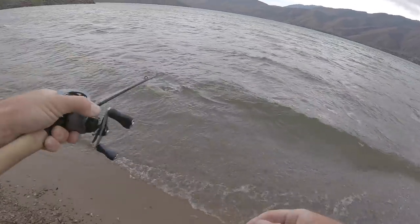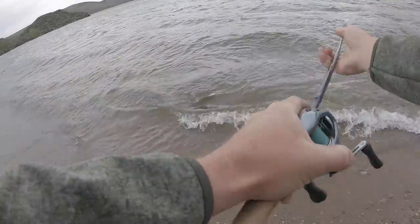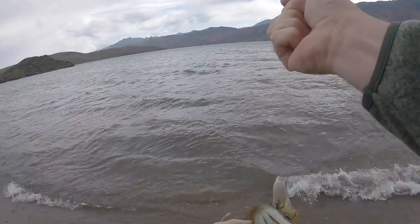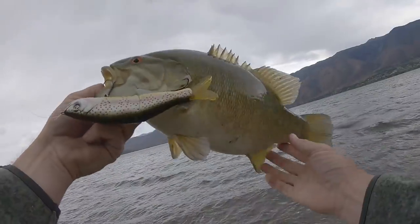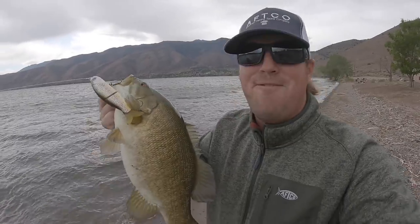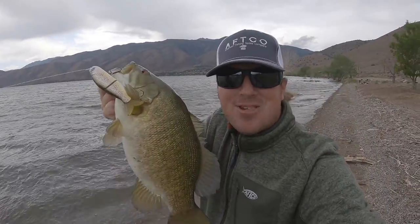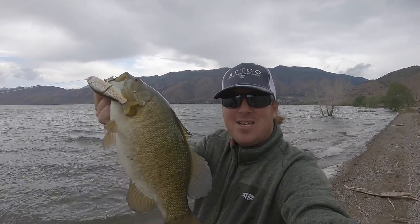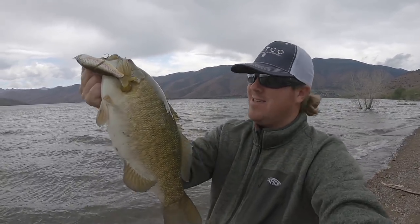Oh, it's giant. Look at that football! I was talking on the phone and that one smashed the swim bait. Look how fat that fish is. Awesome!